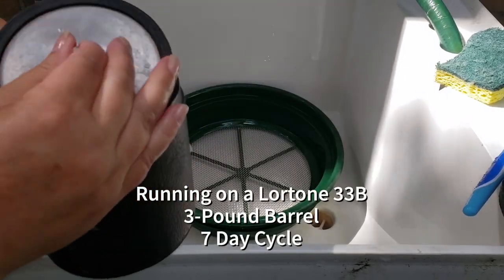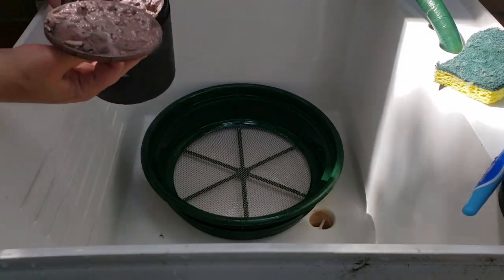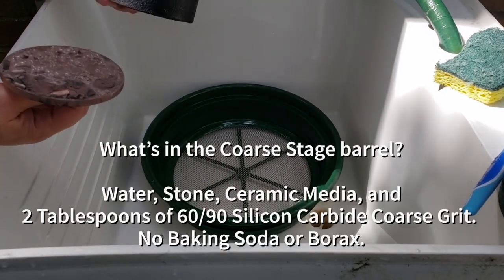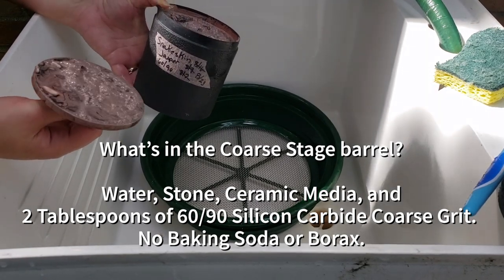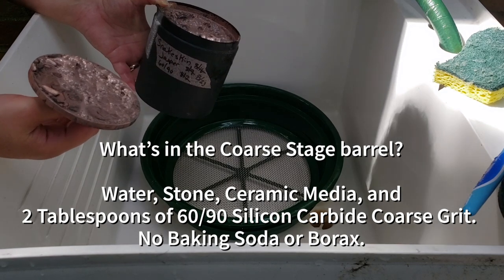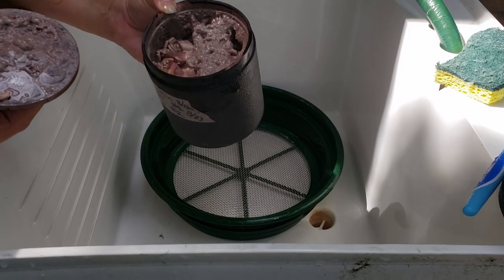Back with our snakeskin jasper. In our three-pound barrel, we went from three tablespoons of 60-90 carbide grit — because we always had so much left over — down to two tablespoons. Plus, we did just a tiny bit less water.